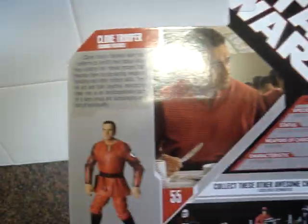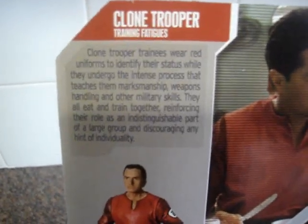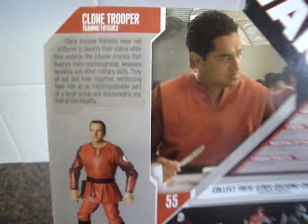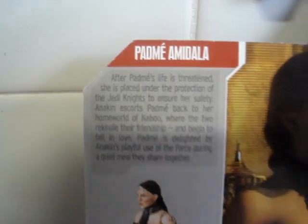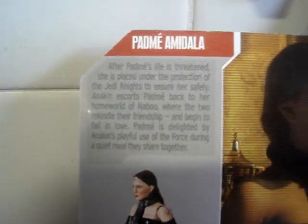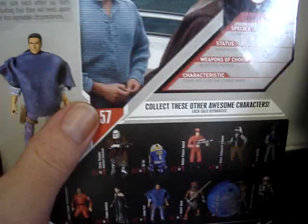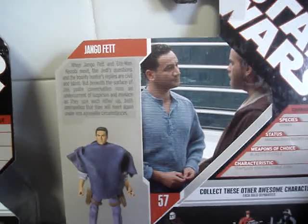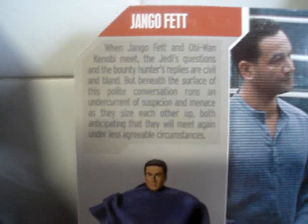I'll give you a quick look here at the back.